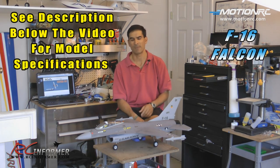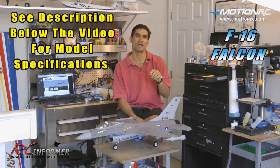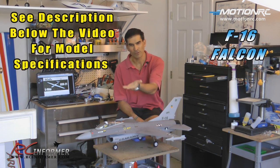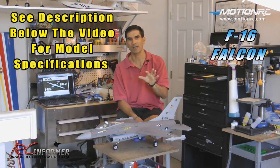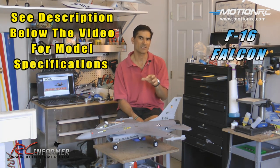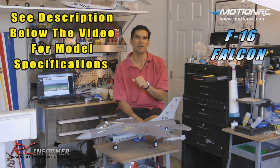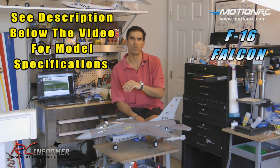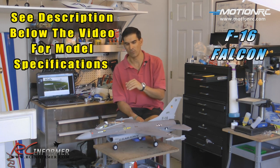It'll do loops, rolls, Cuban-8 type maneuvers, and it flies inverted fantastic. It's not a rocket plane — it's not slow, it's not fast — it does moderate speed. But overall, I'm just impressed with the flight performance and the way it looks.